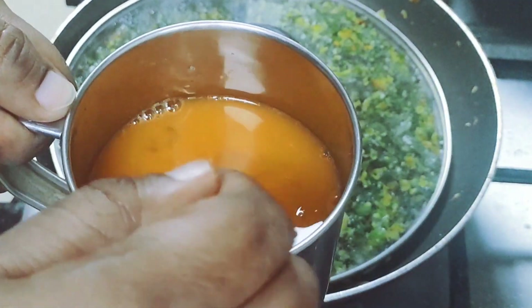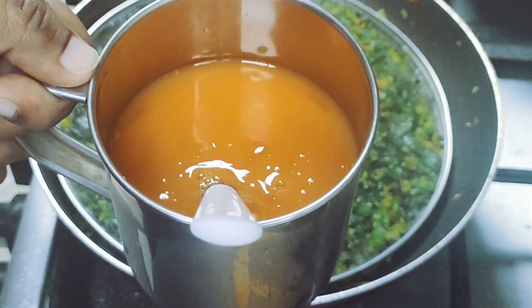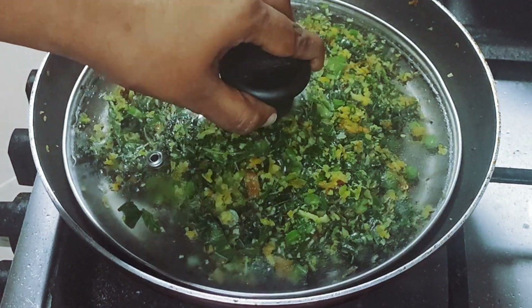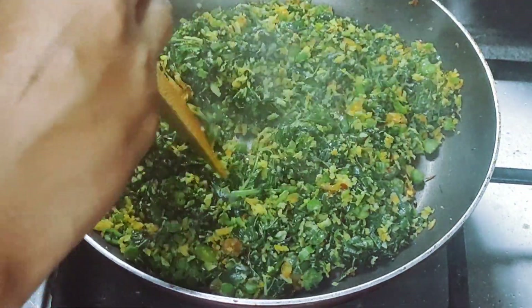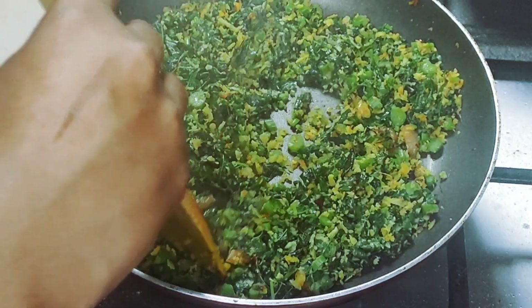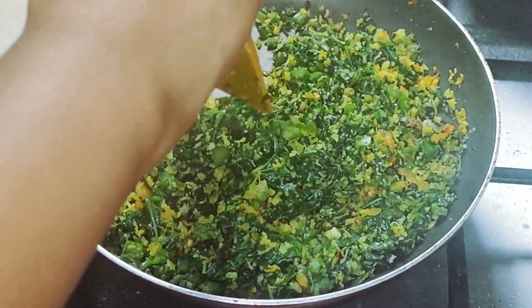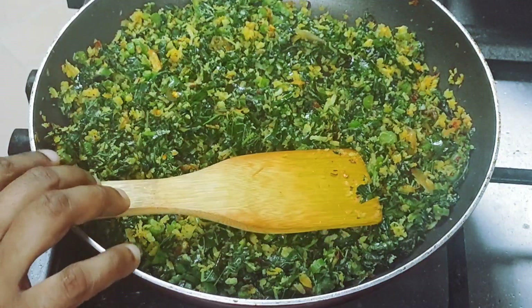Let's cook for 2 minutes. We will make it 4 minutes. We will make the mix. I cooked the oven for 2 minutes. We are ready to cook the oven for 2 minutes.